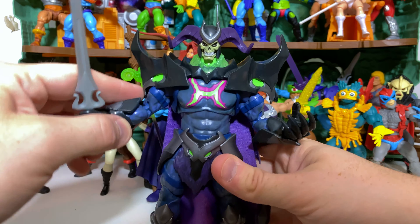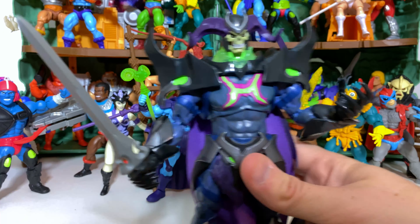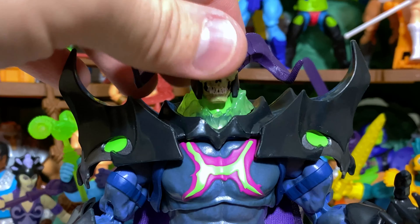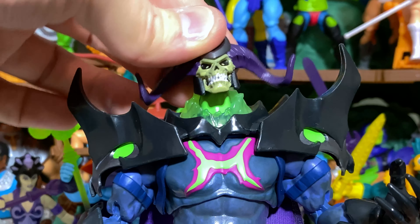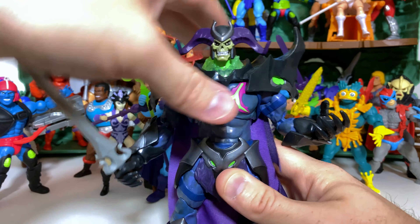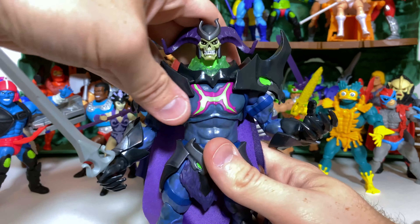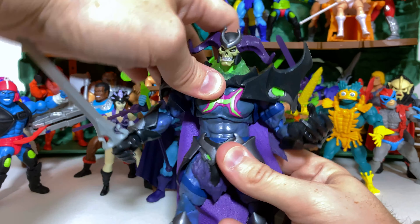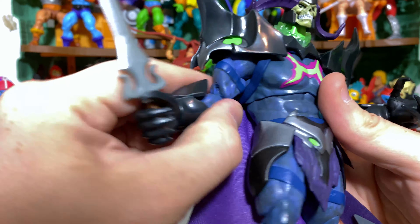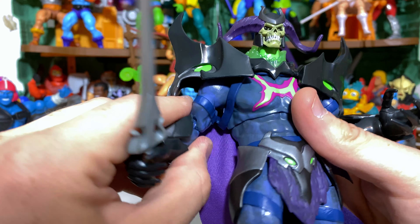Let's go ahead and look at articulation with Skeletor. Since this is a brand new line of figures, it's important that we cover the articulation fairly thoroughly. The head is on a ball joint with lots and lots of flexibility — you can look far up, fairly far down, and lots of side to side movement. Going down to the diaphragm you get a pretty good crunch, pretty far back, pretty far forward, and a little bit of side to side even. We do get a waist swivel.